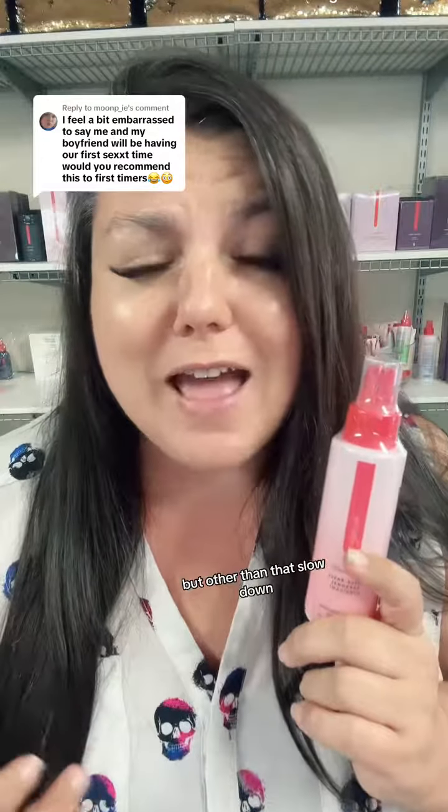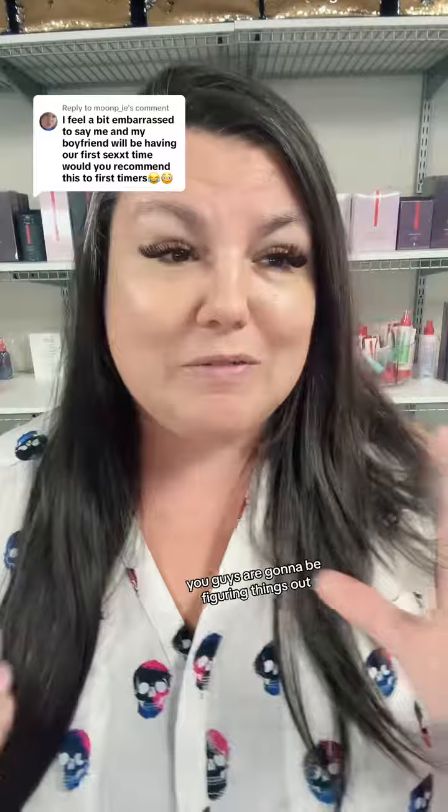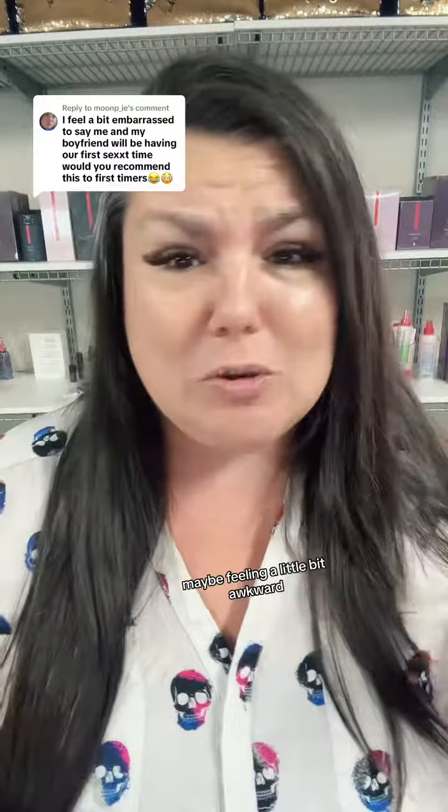Other than that, slow down, enjoy yourselves and really just communicate your wants, your needs, what feels good and what doesn't. Don't need any enhancements the first time. The first couple of times you guys are going to be figuring things out, maybe fumbling around a little bit, maybe feeling a little awkward.